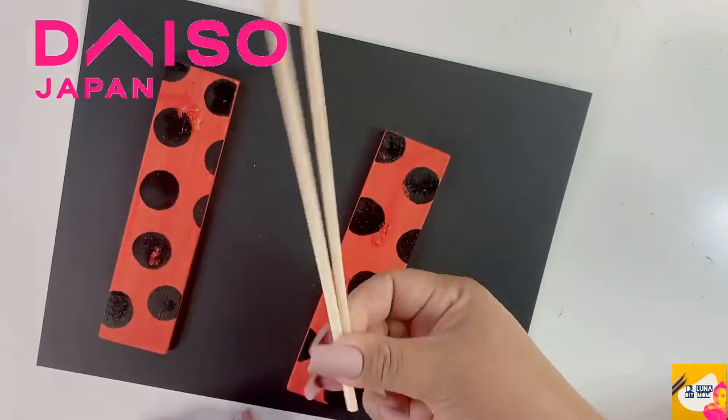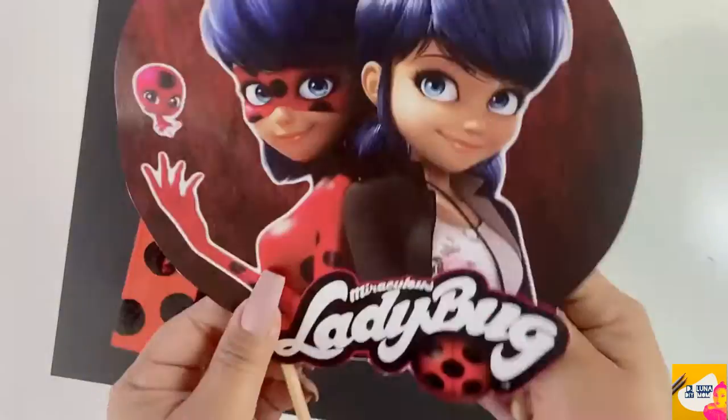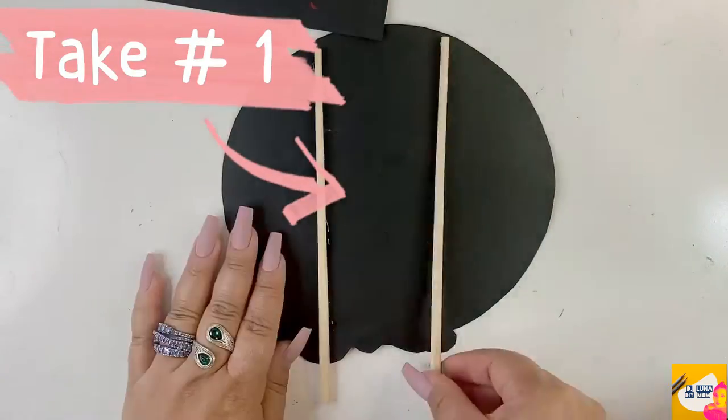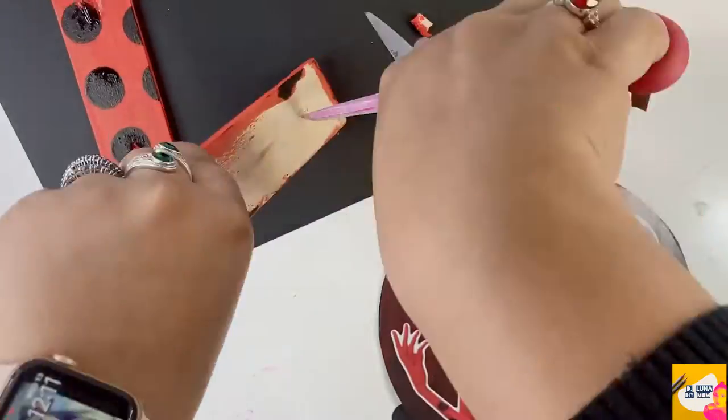Now we're going to use some chopsticks that you can get from Daiso Japan for $1.75 a pack, or you can go to Panda Express and get them for free.